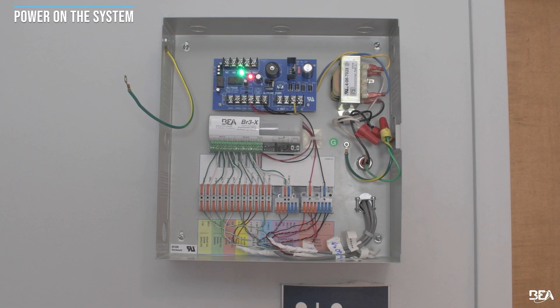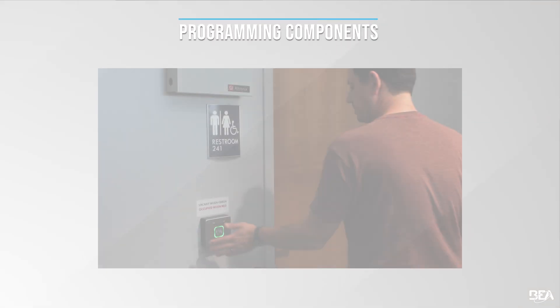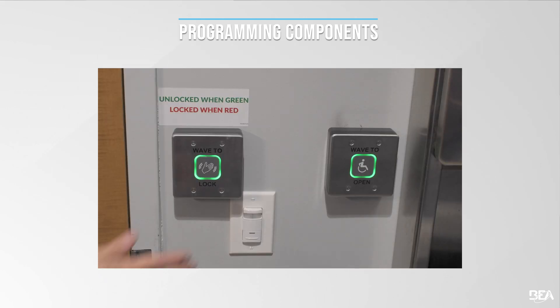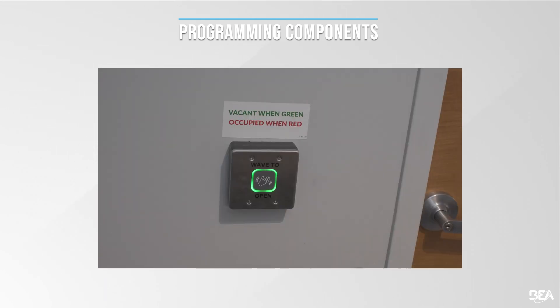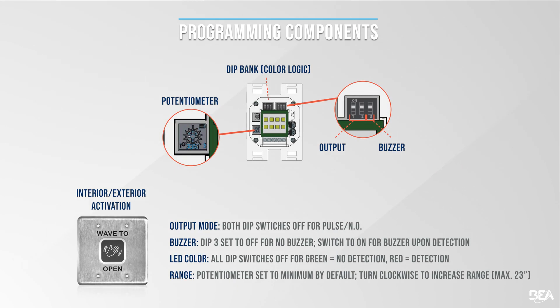After all wiring has been verified, apply power to the system. Following power on, check functionality for all actuators. If adjustments are needed, remove the faceplate from the actuator by using a flathead screwdriver to loosen the assembly at the top or bottom set of snap fittings. This allows access to the PCBA in order to make adjustments to dip switches and the potentiometer. See the programming components for necessary settings for the restroom applications, and see the user guide for more settings and available parameters accessible via remote control.